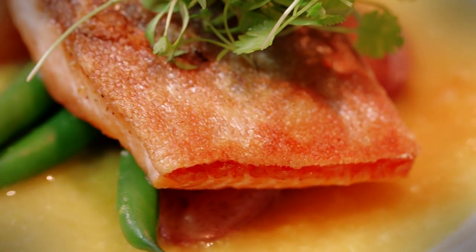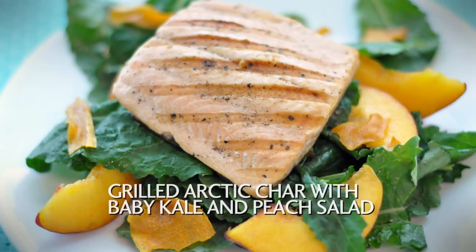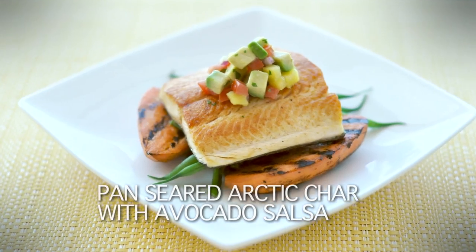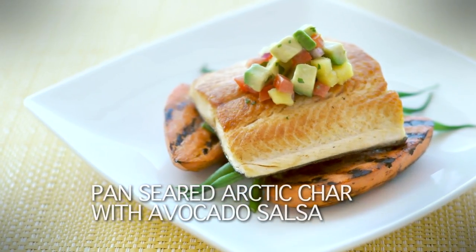But don't think that's the only way you can do arctic char — it's a very versatile fish. Check out these other options: how about a grilled arctic char with organic baby kale salad and peaches? Or how about a pan seared arctic char topped with avocado salsa that sits on a bed of grilled sweet potatoes?